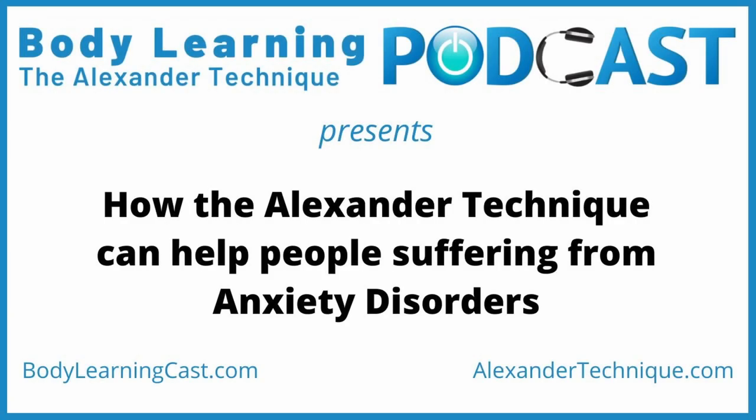Hello, this is Robert Rickover at BodyLearning, and today my guest is Mastena Nazarian, who is an Alexander Technique teacher in Melbourne, Australia. We're going to talk today about her experiences growing up in war-torn Iran, and how the Alexander Technique has helped her deal with some of the fallout from that experience.